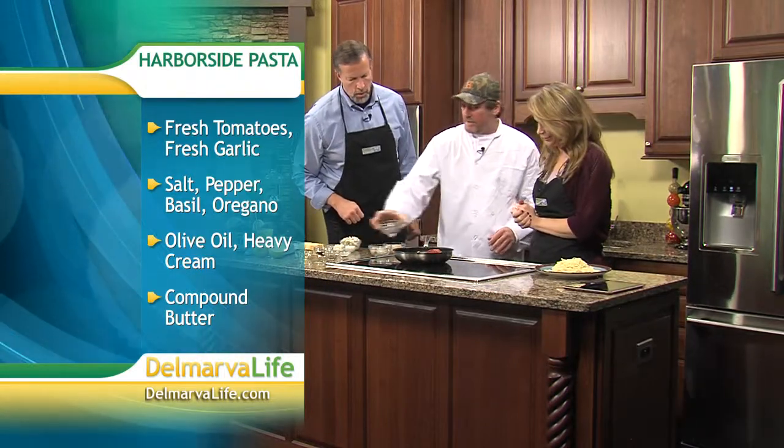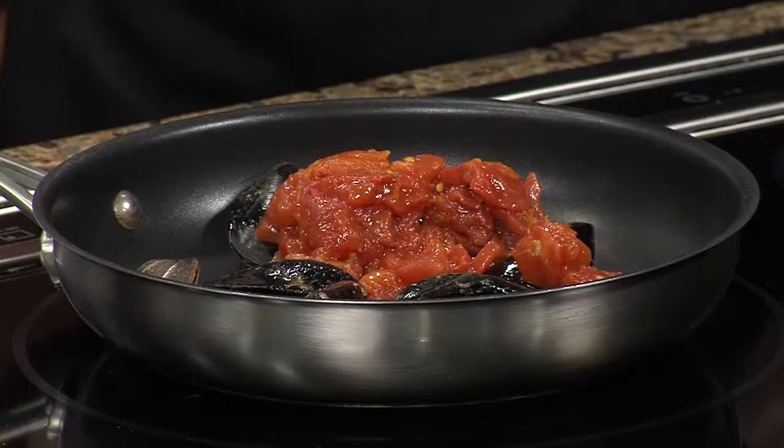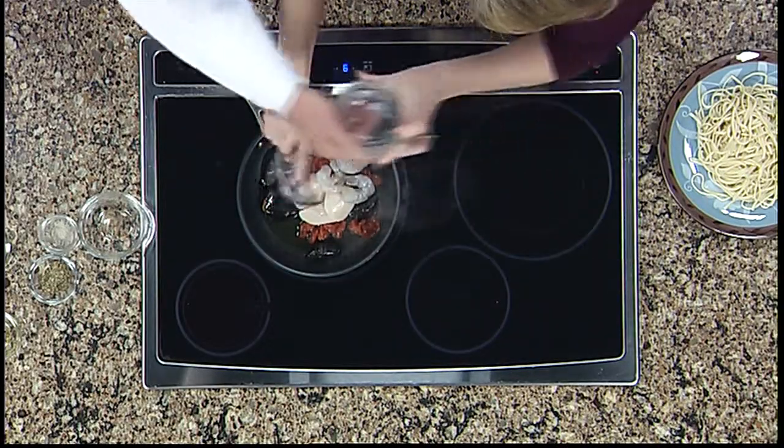Next we're going to add some fresh diced tomatoes. And would you like to add the seafood? I love scallops — these are large jumbo sea scallops. And these are jumbo shrimp. Those are some big ones.